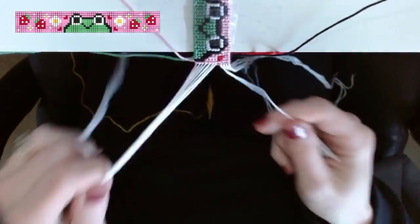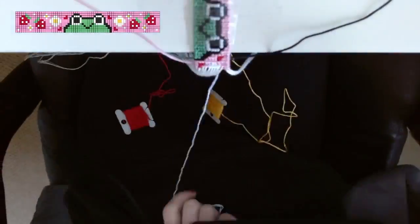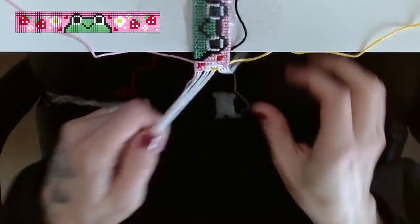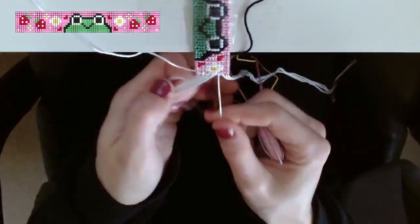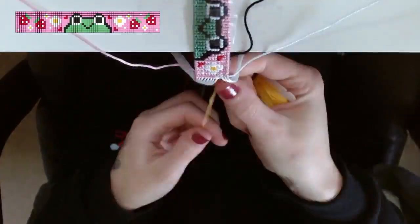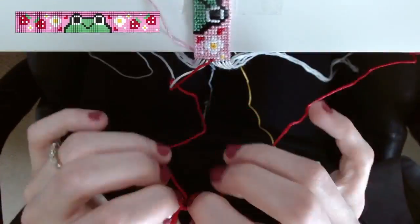I have one tutorial for alpha triangle ends with an even number of base strings and another for an odd number — and this pattern has an odd number of base strings, so that tutorial might be really helpful for you. I'm also using the straight-edge technique, which means on the far left base string I always do backward-forward knots and on the far right I always do forward-backward knots.